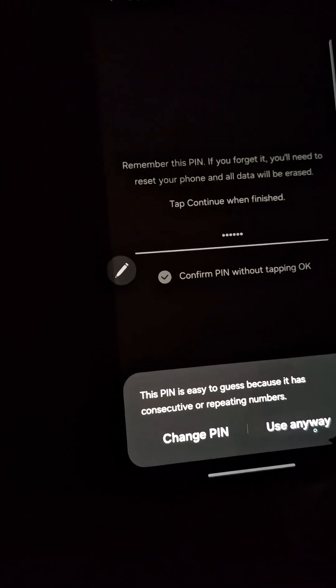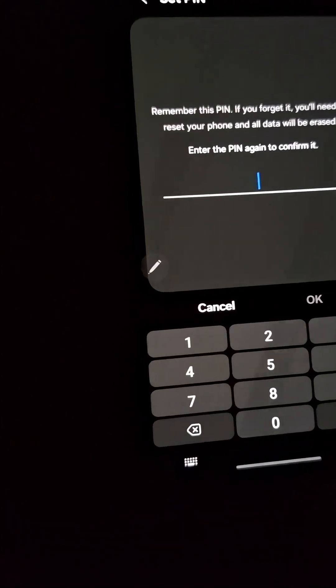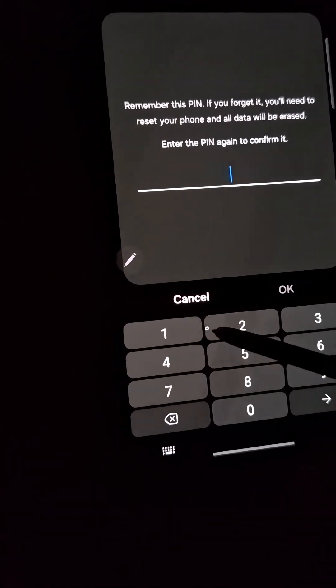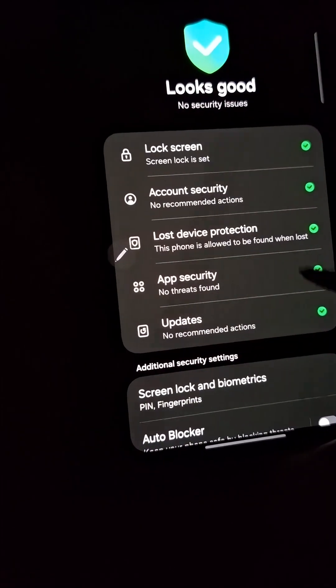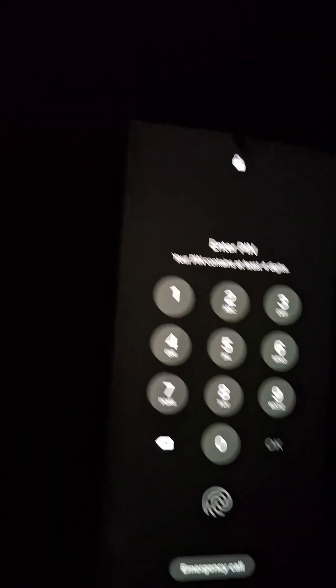Go ahead and toggle that switch on. Just like that, the game changes. Now, as soon as you enter your correct longer PIN, your phone will unlock automatically — no more tapping OK.